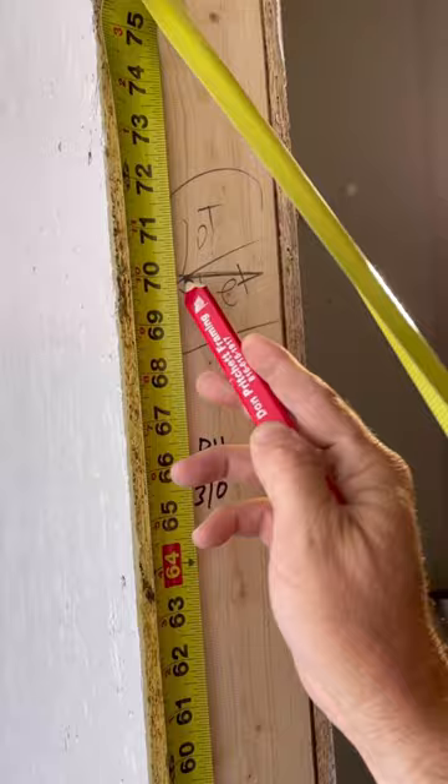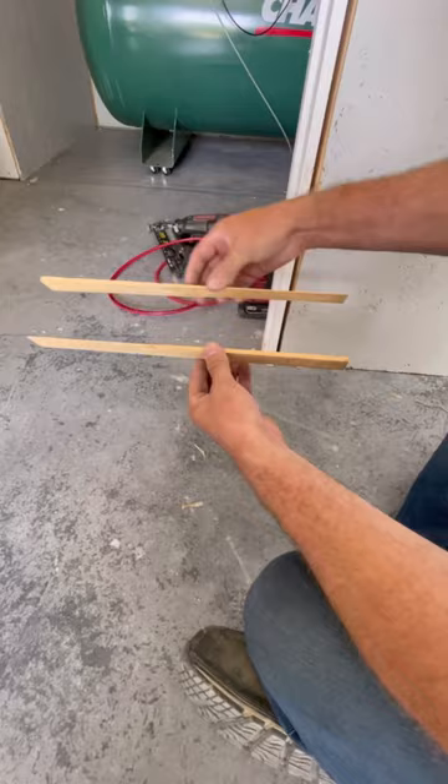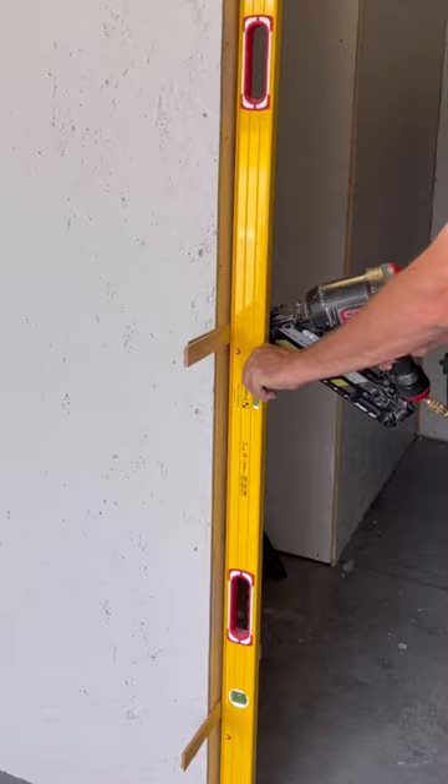I'm using two and a half inch long 15 gauge trim nails. I put two shims at each mark. These shims are wedge shaped, so as I slide them closer together they get thicker, and further apart they get thinner.